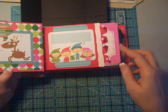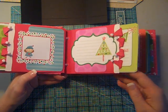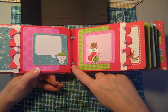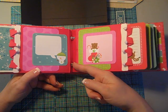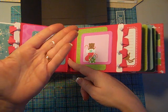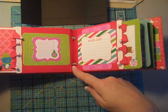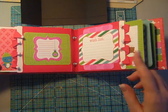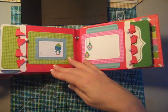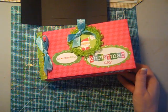There were die cuts that came with this paper collection and I used those to make this a super fast album to put together. I've also beaded the ribbon binding to give it a spacer. These are little pony beads that you can get at most craft stores, usually in the kids section. Those little pony beads give spacing to allow for embellishments that may add thickness to an album.